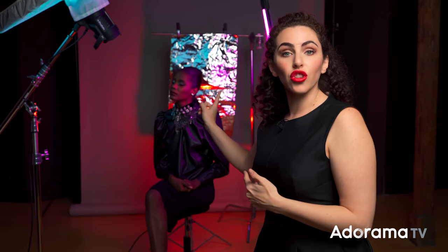Right now I'm at f8, ISO 200, one two-hundredths of a second. But I'm going to drop my shutter speed all the way down to an eighth of a second. By having the shutter open for that long, some of this light is going to start to register on the subject's face, and that's going to give us some creative opportunities which we'll look at next.